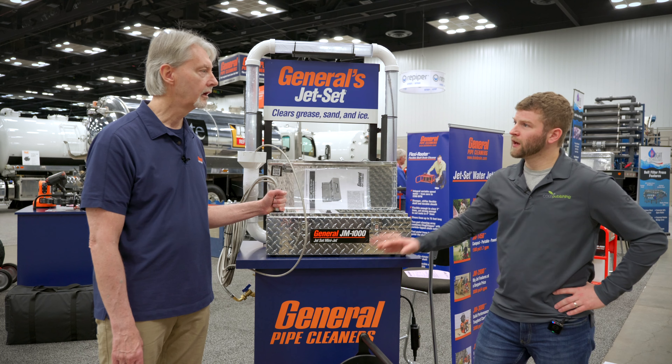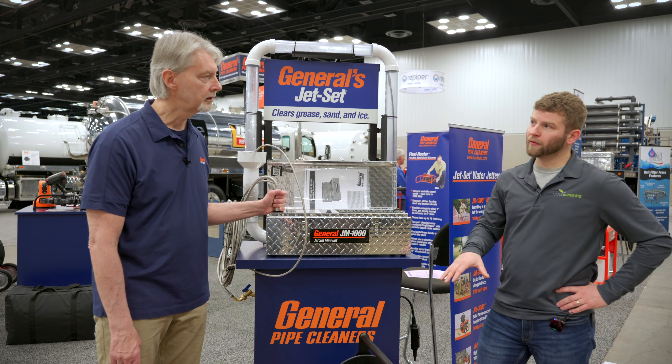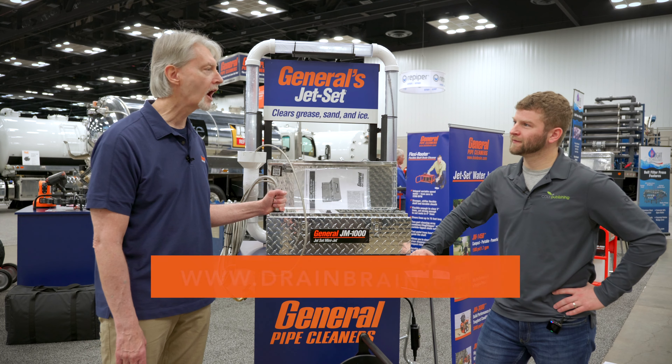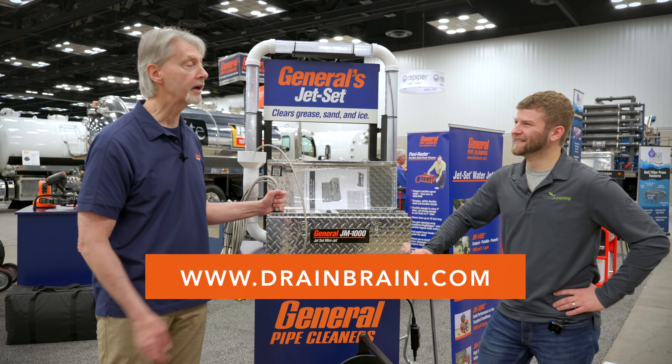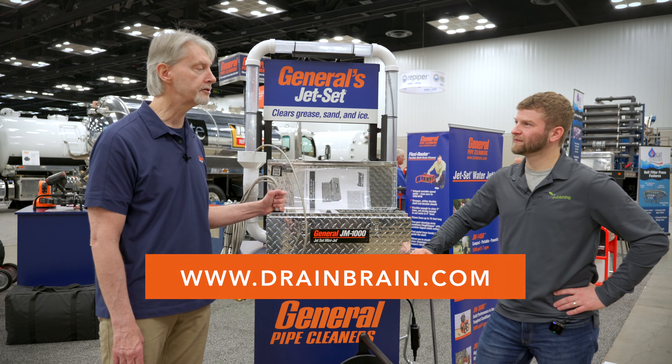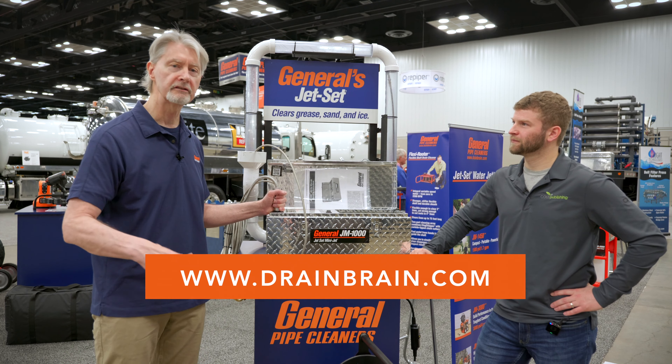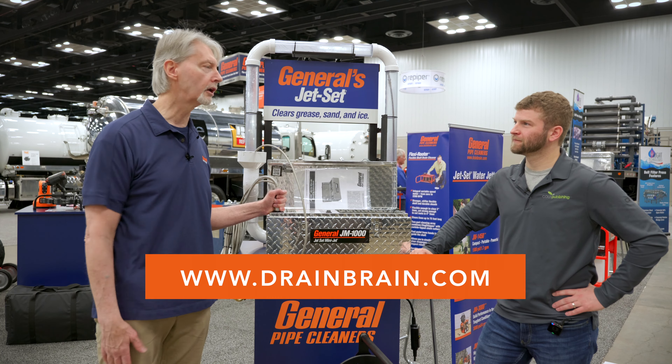Excellent set of jetters you have here. If people did want to learn more about these and some of the other products that General has, where are they going? Drainbrain.com — easy enough to remember. Or you can call 800-245-6200 and talk to one of the Drainbrains. Either way, you'll get more information and you'll be on a good track.